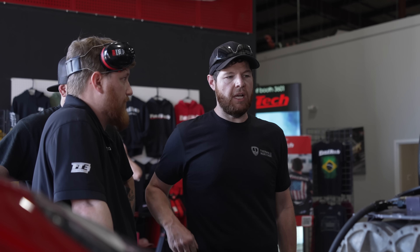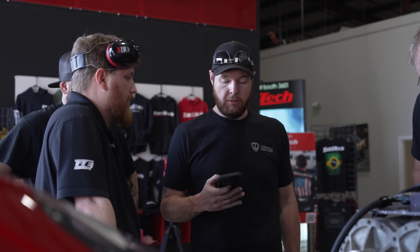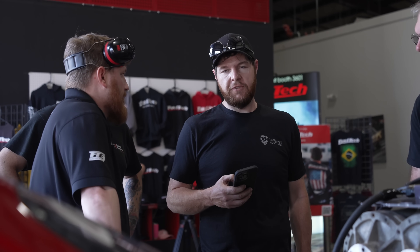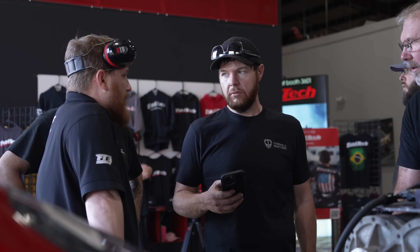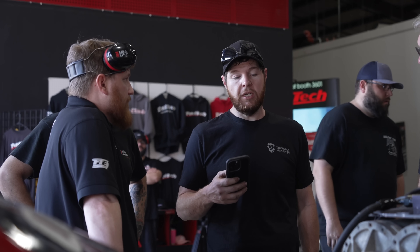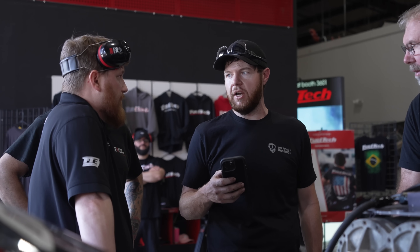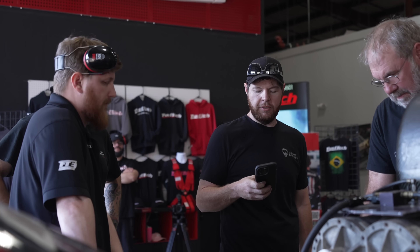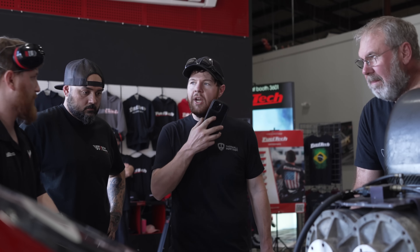It's double swapped. I can call my dad. LS firing order is two, three swapped, right? It's a double swap. Four, seven, two, three. This is a single swap — four, seven. That's the reason two and three is not firing. Was it huffing over there too? Two and three — I couldn't see it. Change it in the computer and let's crank it. That's the key, man.